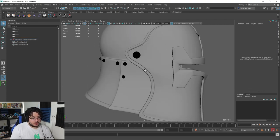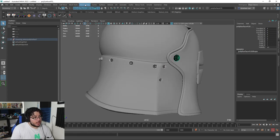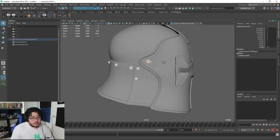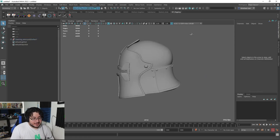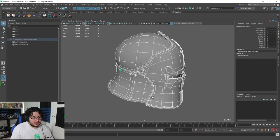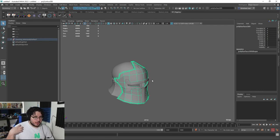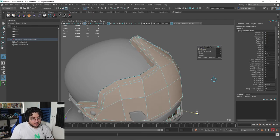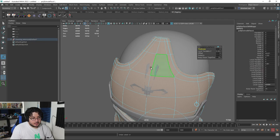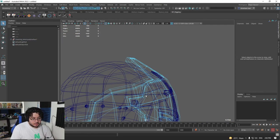Now a couple of things I want to do before we jump into ZBrush. First, you can see that the normals here are reversed, so I'm just going to select those things and say Mesh Display and Reverse. There we go. I believe it has UVs — actually no, it has no UVs, so we're going to do UVs as well. That's one of the things I want to show you. I want to exaggerate a couple of things on this element and make it look a little bit more Warcraft-ish — more of a thicker approach to it.